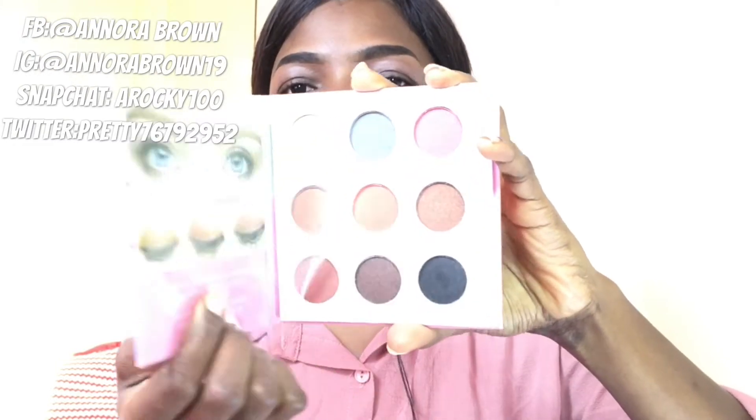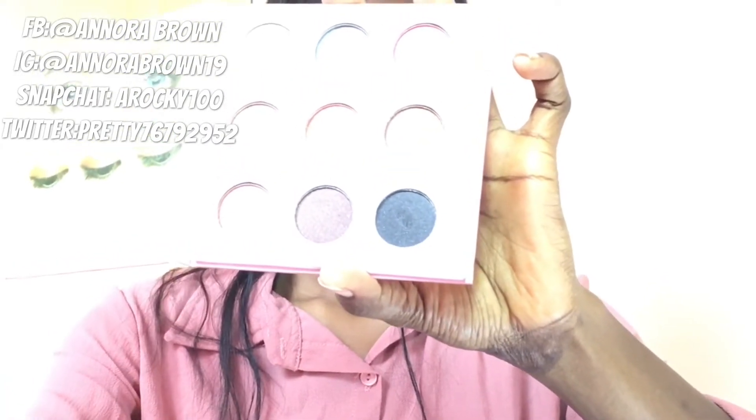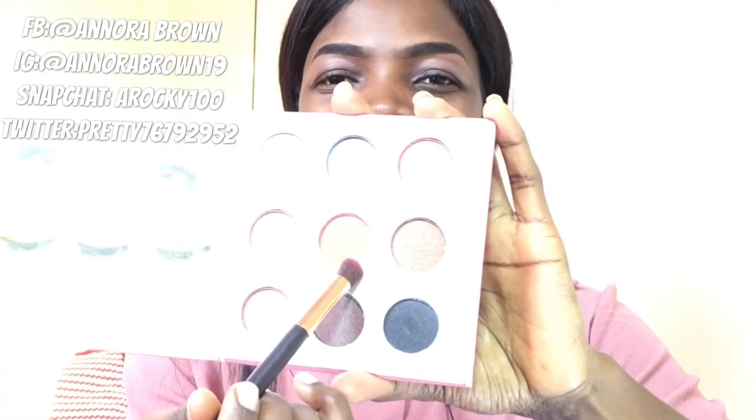So guys, going with this look, this is the palette I'll be using to create the look. You can see it — when you open it up, you've got nine colors of eyeshadows in it. This is the palette I will use. I will first go in with this color.